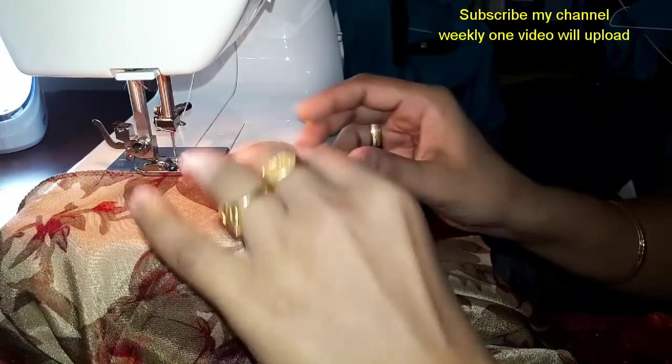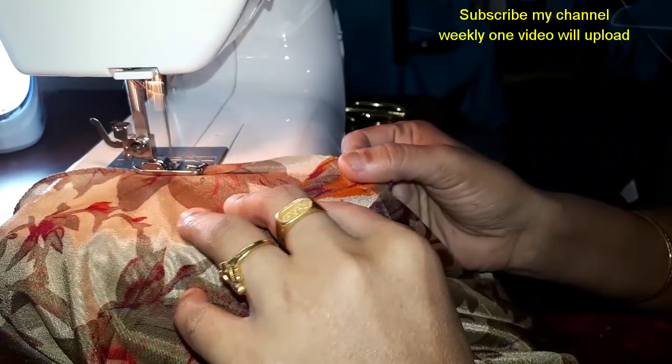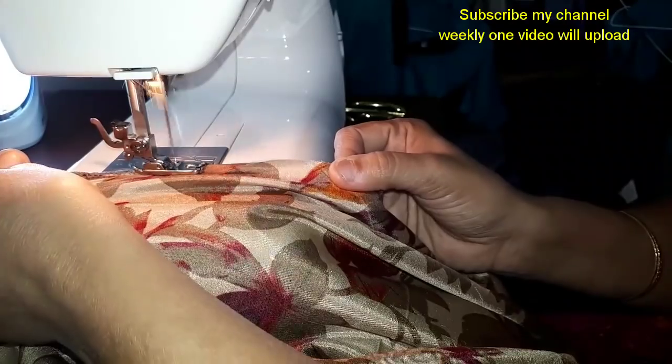Just a zigzag stitch. If you like this video, you can find it on the other side.